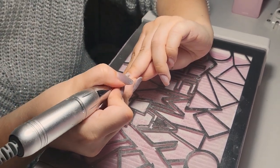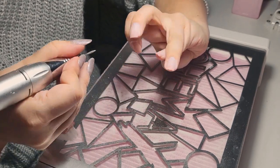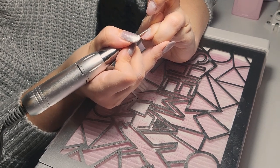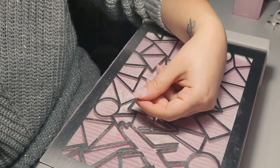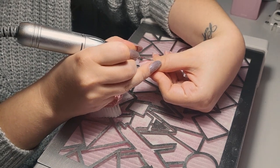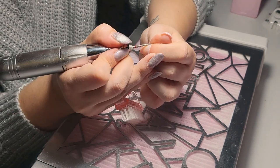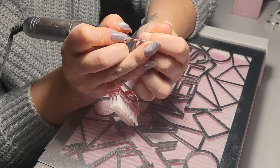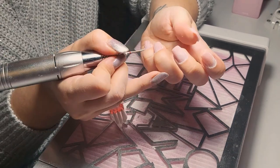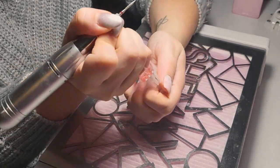I'm also using a small brush to dust off the excess so I can see where I've worked and where I still need to work. It's good to use a small brush. As you can see, the brush is sitting on my small finger — it's more handy to keep it close so you don't constantly have to reach for it.